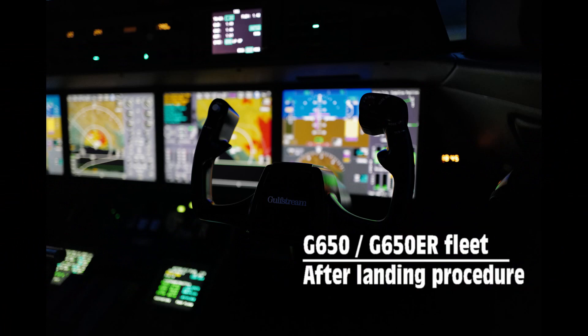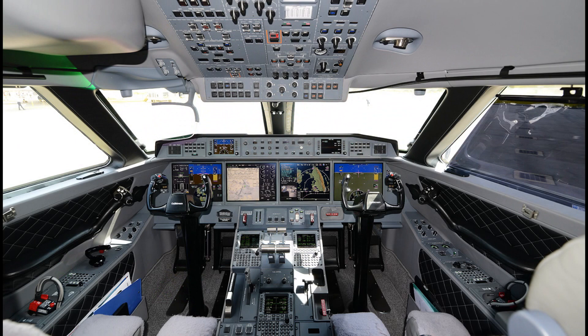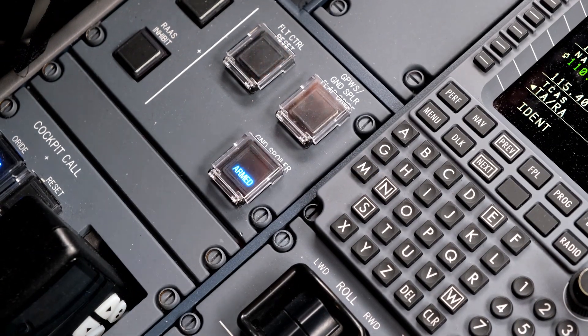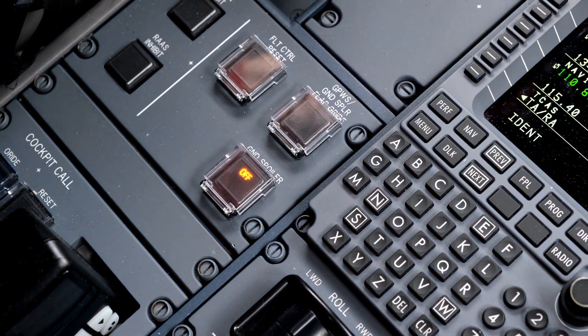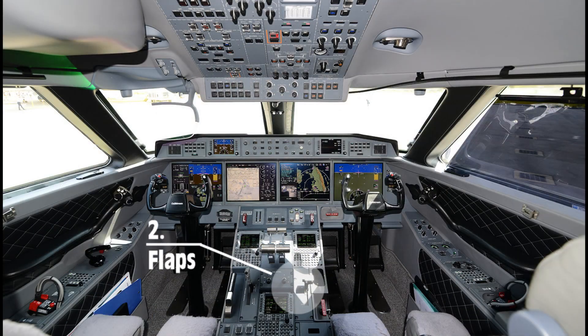Gulfstream 650 fleet after-landing procedure training video. The procedure is initiated by the captain flow and is performed by the copilot. The copilot starts the procedure with ground spoilers, then selects flaps up.